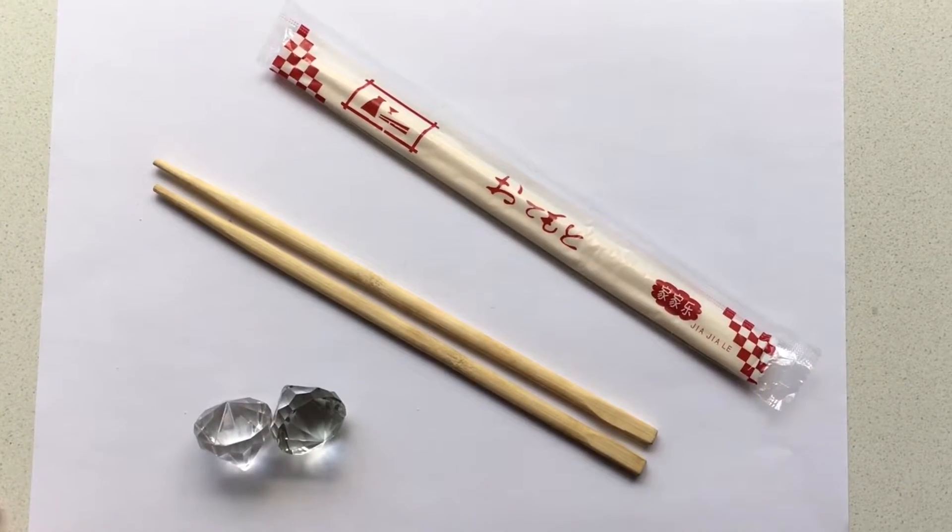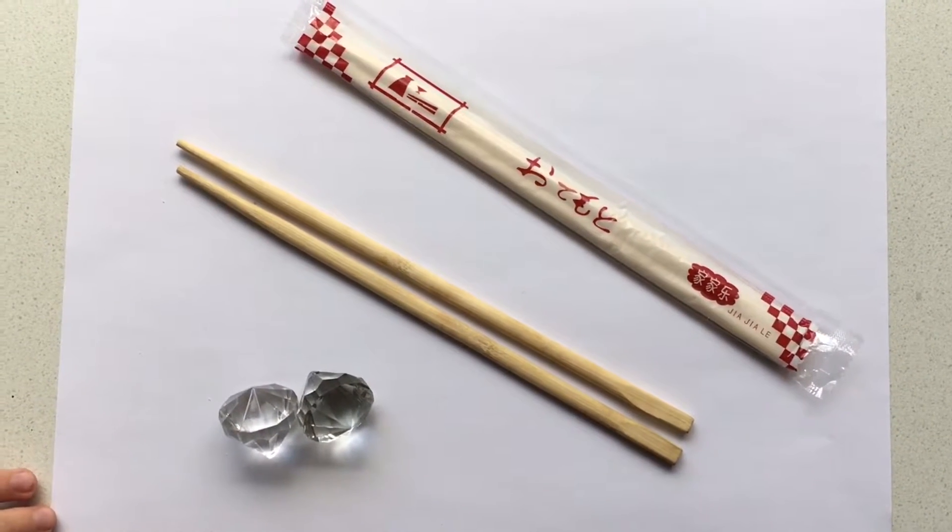Hello everyone. Today I will be making Harry Potter wands.